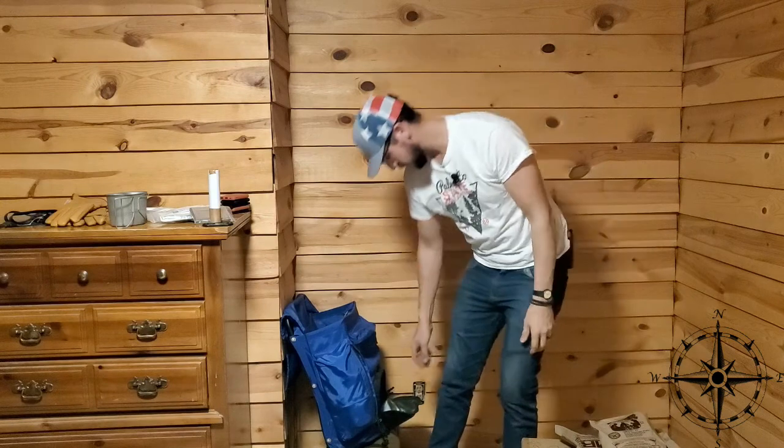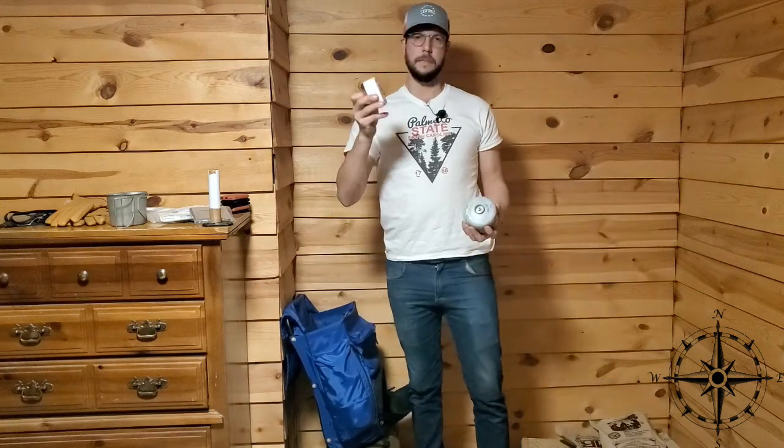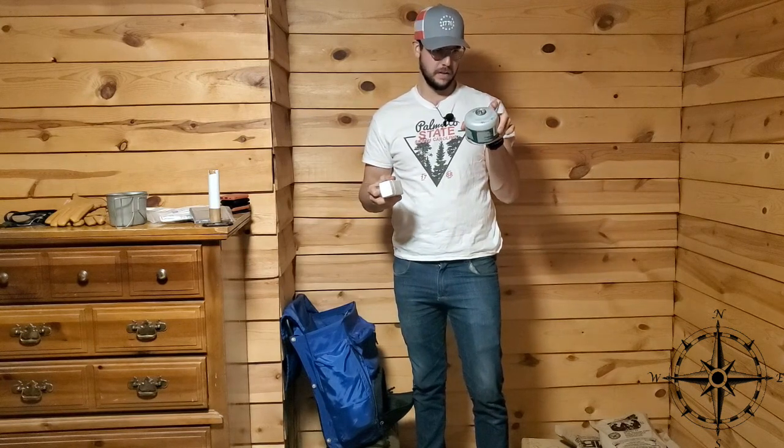For two days, I brought three MREs and two freeze-dried. That's overkill on the food, but who knows — what if you're out there more than two days? Next, a micro-stove and propane bottle. This is a 30% propane, 70% butane mix — just your standard camp stove canister. Always nice.